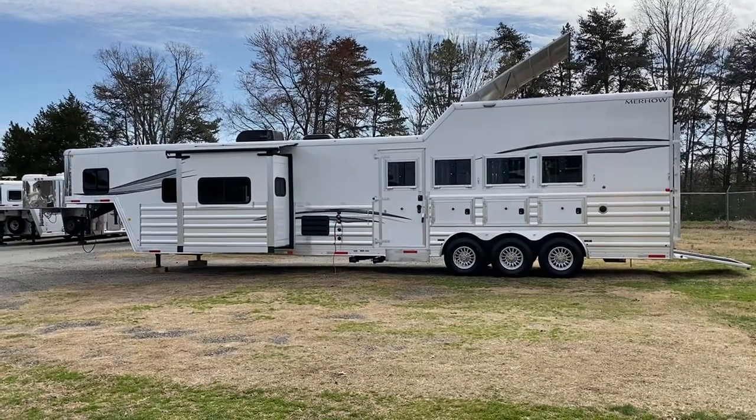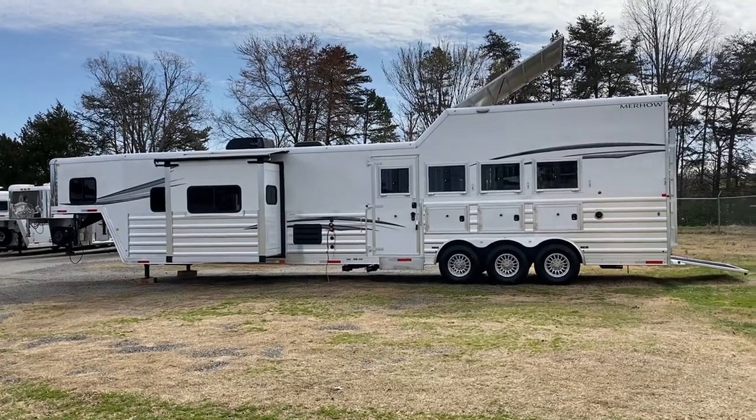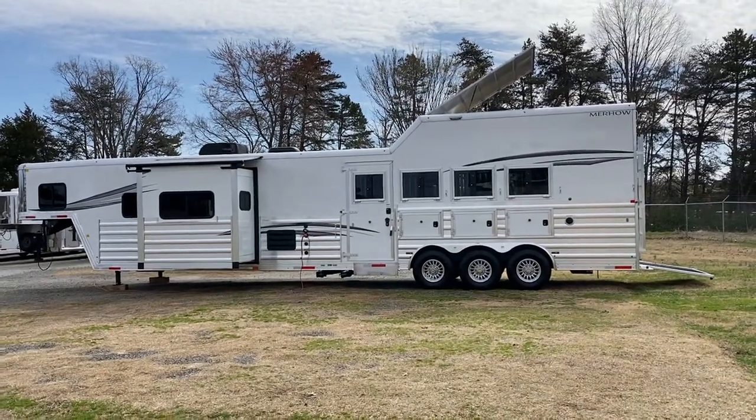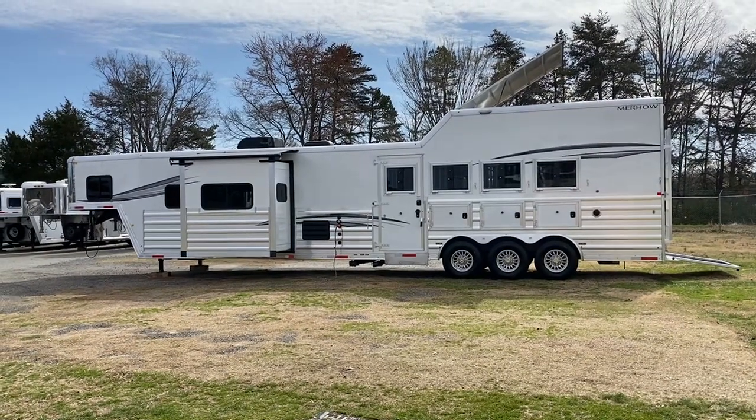Hey everybody, it's Ashley at Carolina Trailer Sales, CarolinaTrailerSales.com. We're located in Colfax, North Carolina. We are by appointment only and you can reach me at 828-773-4500.